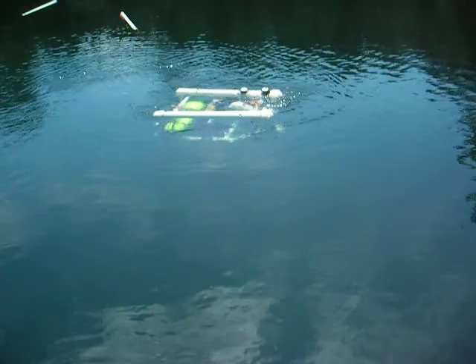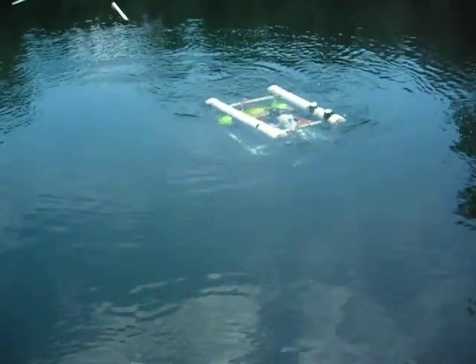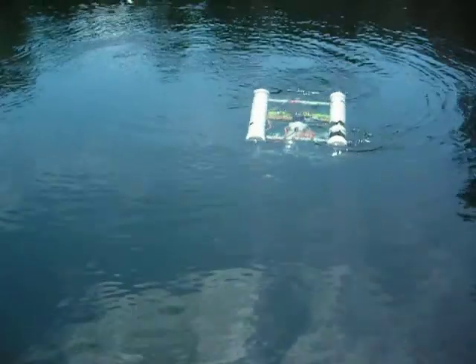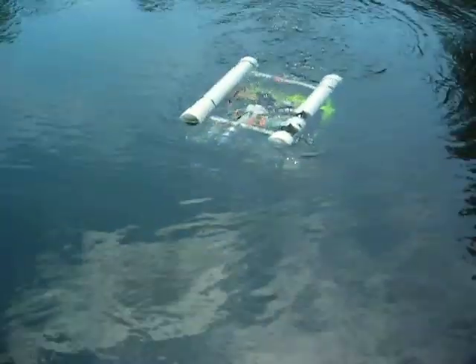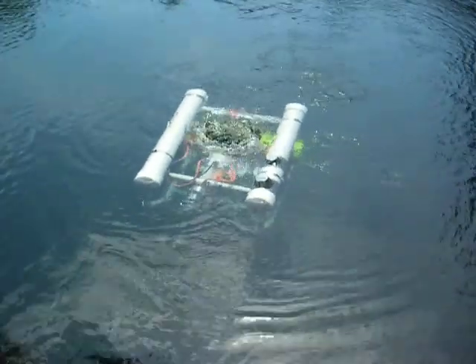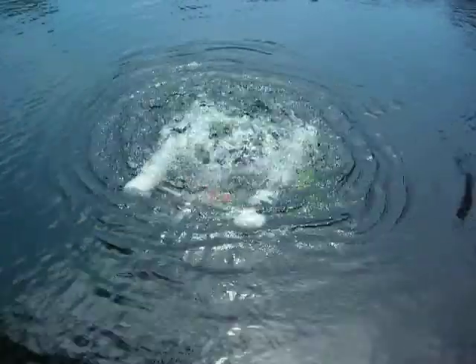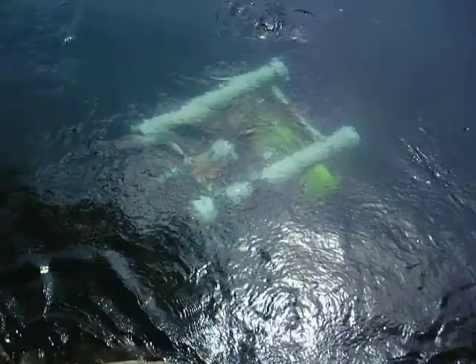Bring it a little closer, then we'll make it dive. I'll have it dive now. That's cool.